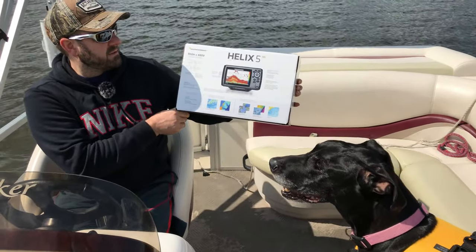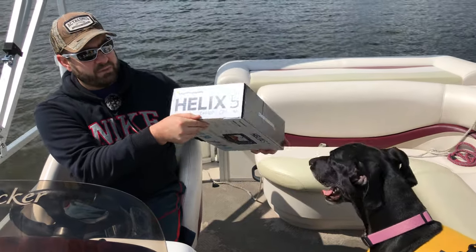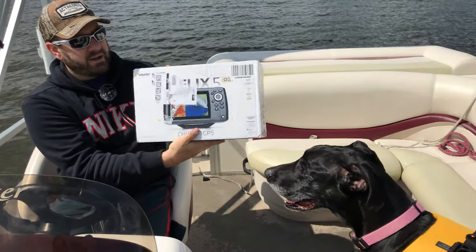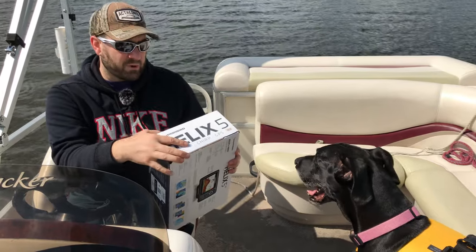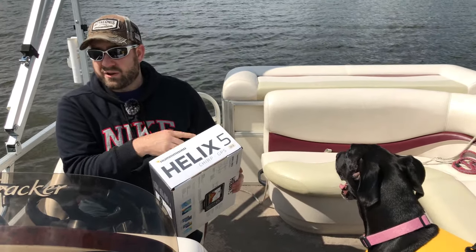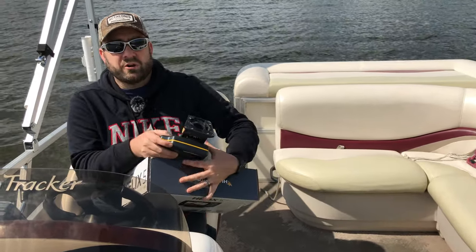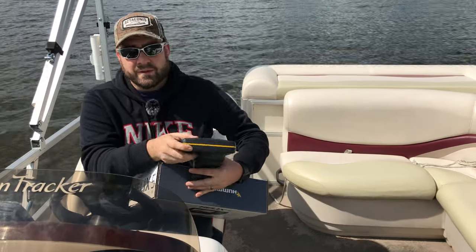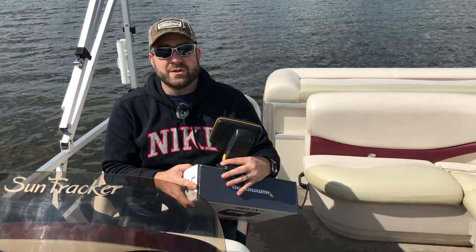This is the Helix 5 by Humminbird — specifically the Chirp GPS Humminbird Helix 5. I ordered this off Amazon and I'll put an Amazon affiliate link down below in the description. The thing I liked about this one, and what I was hoping would work — and it absolutely did — was that it was plug and play with the transponder already on the boat and the power source. I removed the old fish finder, installed this one, two cords, direct connection, plugged it in, screwed it down. We've got a working fish finder back on the boat.